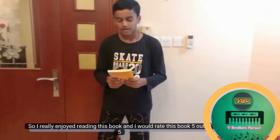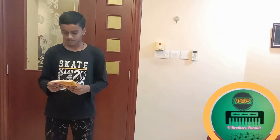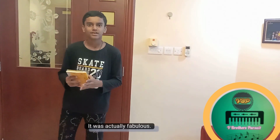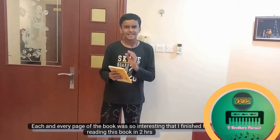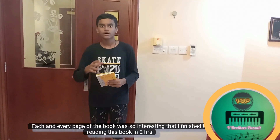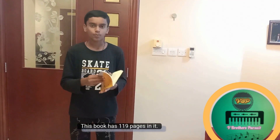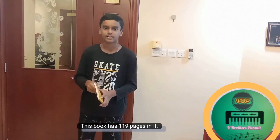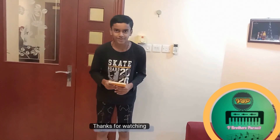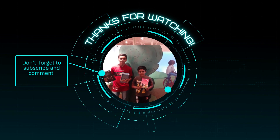I really enjoyed reading this book and I would rate it 5 out of 5. It was fabulous and interesting — each and every page was so interesting. I finished reading this book in 2 hours. This book has 119 pages. I really enjoyed reading it and I hope you too have enjoyed it. Thanks for watching. Bye.